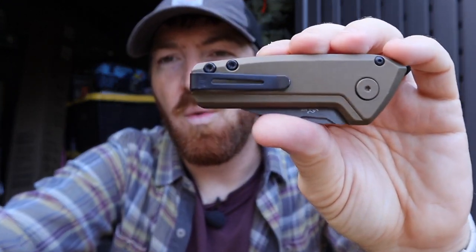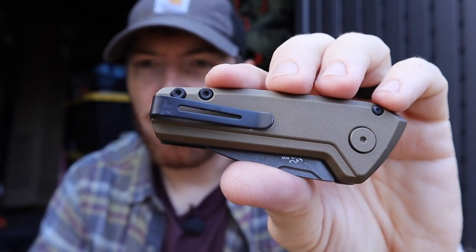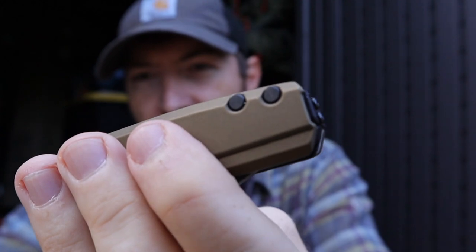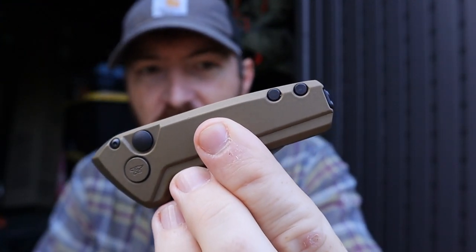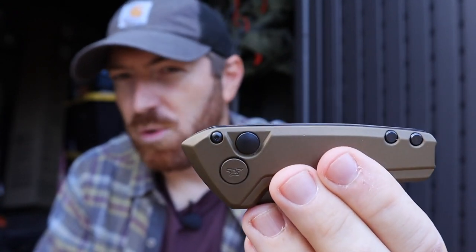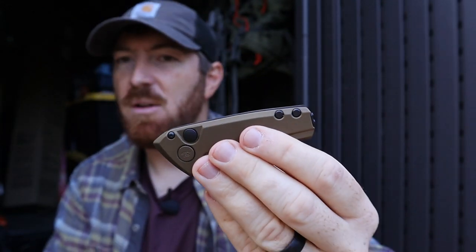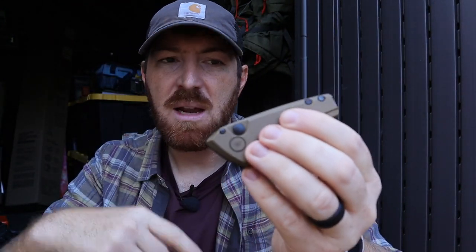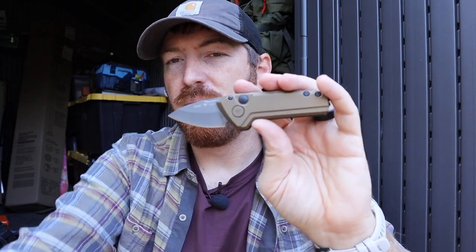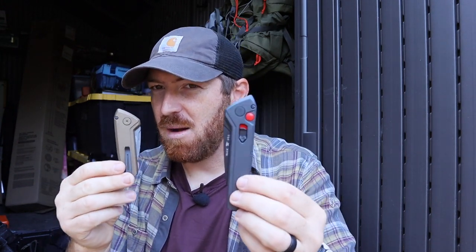One aesthetic thing I noticed on both models is that on the back you have these really cool barreled torque screws, and on the other side they're recessed flush — it makes the whole flow of the tool look really good. But they didn't carry that design through to the stop bar torque screws, which are just normal torque screws with exposed threads on either side. If that design had flowed through the whole knife, that would have been awesome. Which color do you like more — the copper or the Sniper Gray?